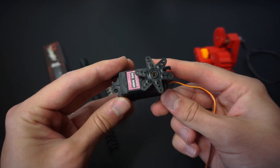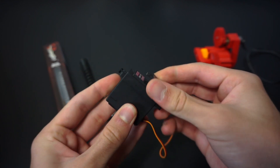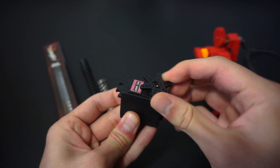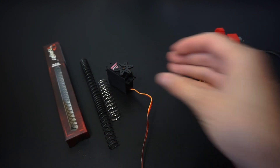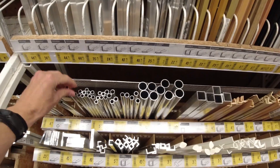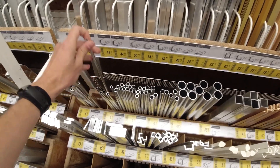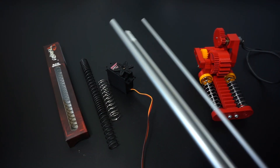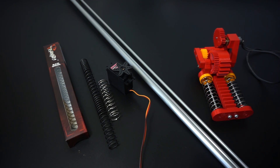Now we also need a stronger motor to compress those springs, and I think that I will just take this servo and modify it for continuous rotation, so that we can use it as a high torque motor. Another thing we need is a lightweight but at the same time rigid frame. And that's why I made a trip to my local construction store to buy some thin aluminum pipes, which we can later attach to the 3D printed parts. So now when we know what we are working with, let's design the new, better jump mechanism.